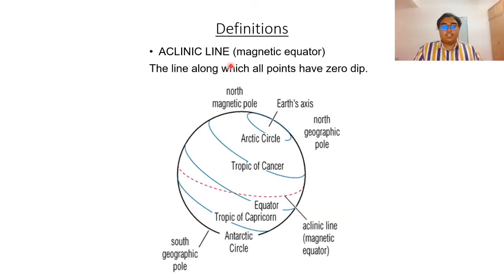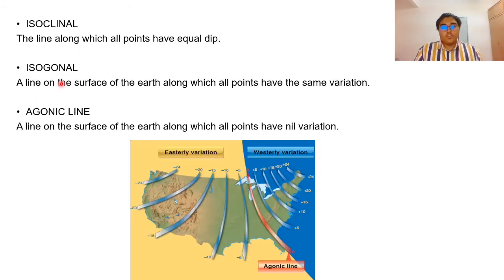There are several definitions in this topic. First is the aclinic line, also known as the magnetic equator — the line along which all points have zero dip. You can see it dotted in red lines. Next is isoclinal, the line along which all points have equal dip. Then isogonal, a line on the surface of the earth along which all points have the same variation. And we have the agonic line, a line on the surface of the earth along which all points have zero variation.